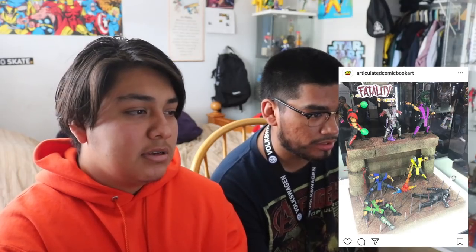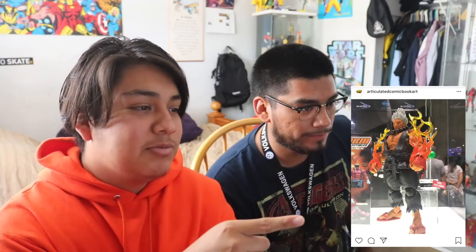They're releasing some Storm Collectibles - the new MK figures. They're releasing the ninjas and some others - I think these are just on display right now. There's also a character from Tekken, I'm not super familiar with Tekken deeply but I know he's from there. And there's a character from Street Fighter too. Those MK figures are really tempting honestly.